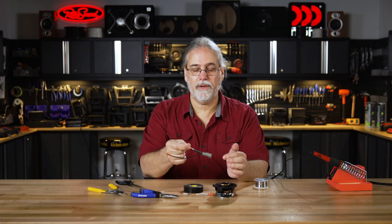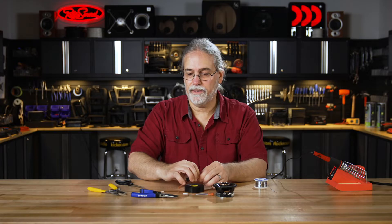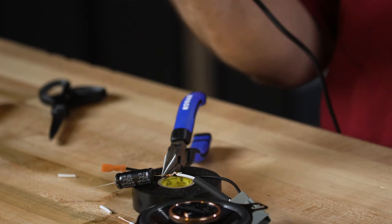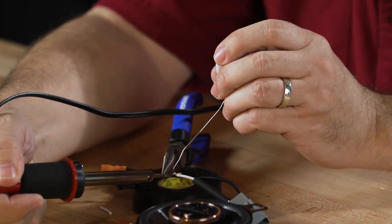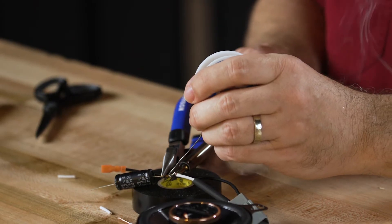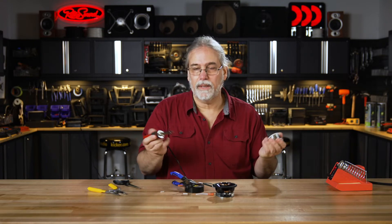We're going to put our heat shrink tubing on the wire and attach the copper to the tensile lead of the capacitor, first twisting that around there on the end. Then we'll use our needle nose pliers as a heat sink. With the soldering iron, we'll add a bit of rosin core solder to the connection — soak in a little bit, not too much, we don't need a lot. That's one connection down.